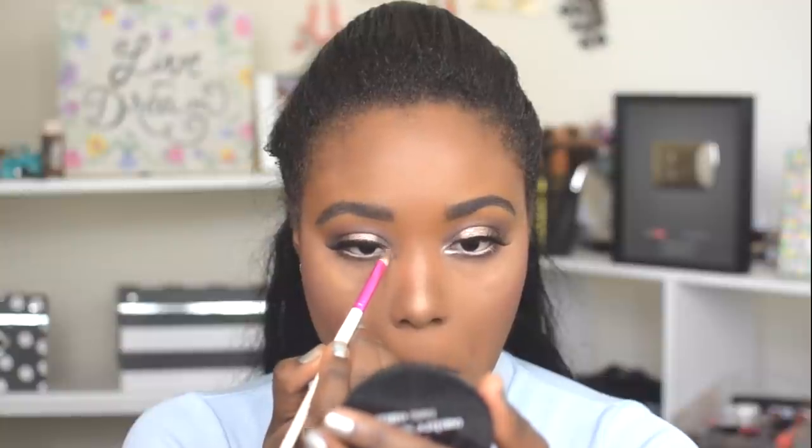Then lastly, to highlight the inner corner of my eyes, I'm going into Vermeer from the Anastasia Beverly Hills palette and popping this in the inner corner of the eye. You don't have to do this, but it's going to help the eye really pop even more.